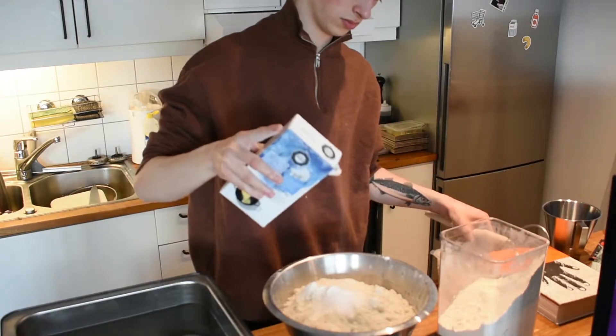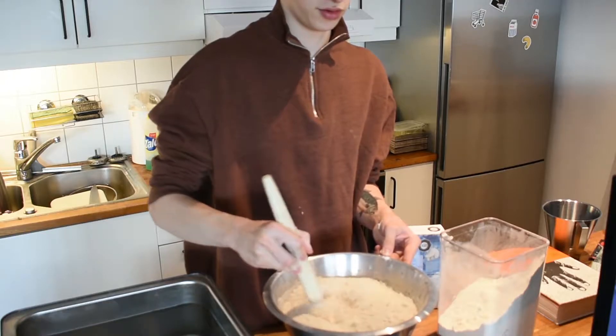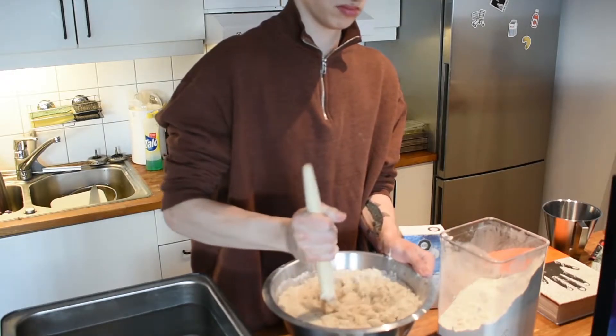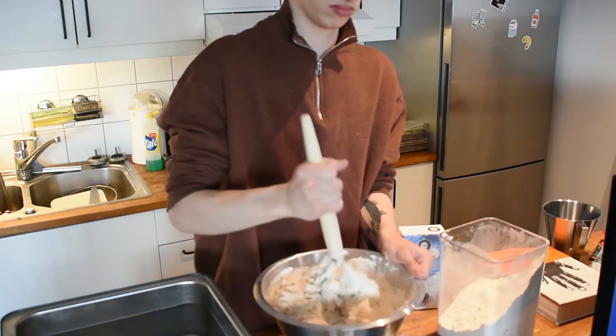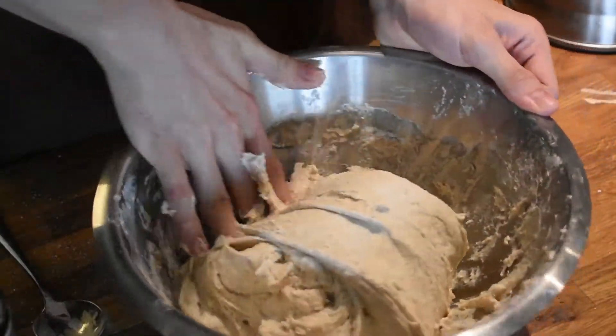Here I'm going to be using a Danish dough whisk, which just makes it a bit easier and you don't have to get your hands dirty — I just rinse it with hot water after. Here you don't want to knead anything, you just want to hydrate the flour, so I just cover it with a wet towel and wait 30 minutes before starting the stretch and folds.